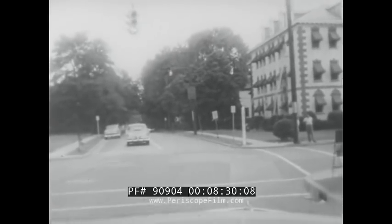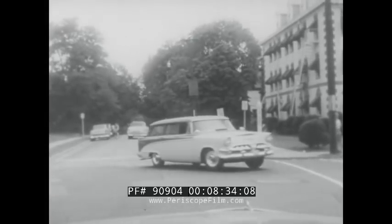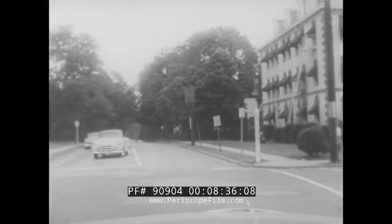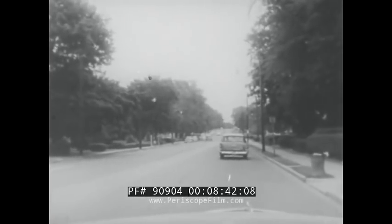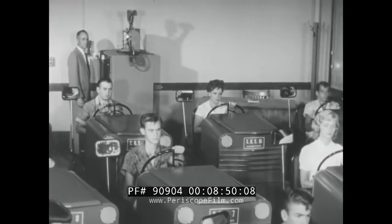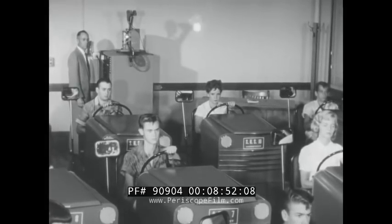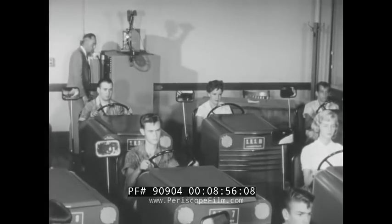Still another type of practice film is shown here. This time, you have only a driver's eye view to guide you. On the Drive-O Trainer, if you steer left or right too soon or too late, too little or too much, it will not change the picture you see on the screen. However, your mistakes will be recorded on the score sheet. And by continually practicing correct procedures, your experiences on the trainer will make it easier for you to meet these problems in your own car.